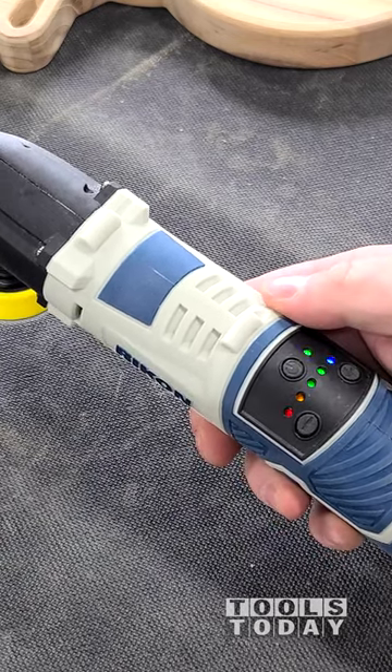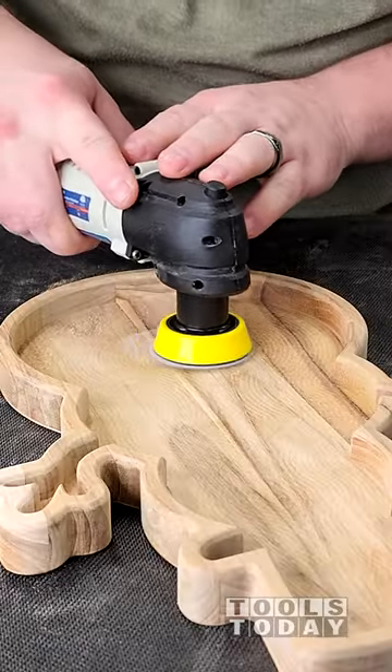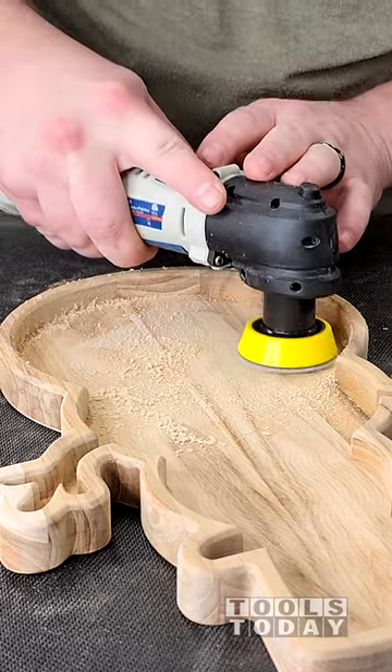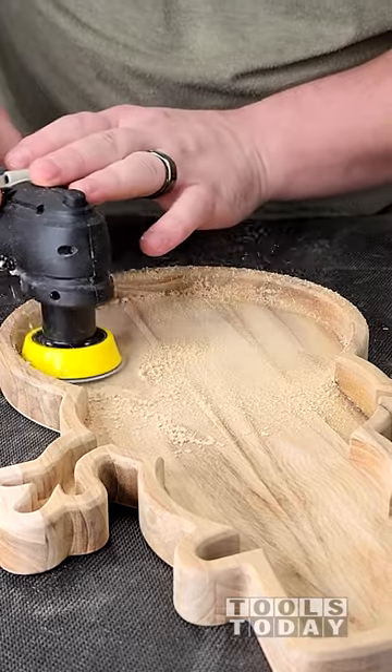It has an adjustable speed, which is definitely really nice for sanding wood, as you can adjust the speed to dial it in for the type of wood that you're using. I'm using 240 grit here, and you can see just how quickly it's taking care of those.